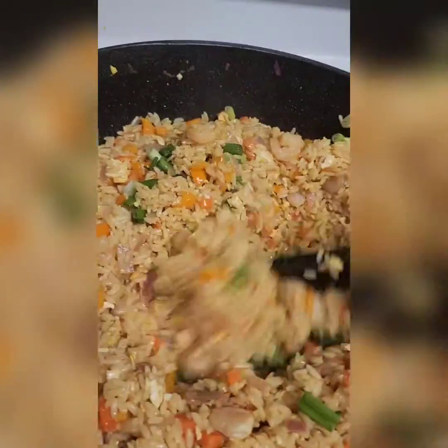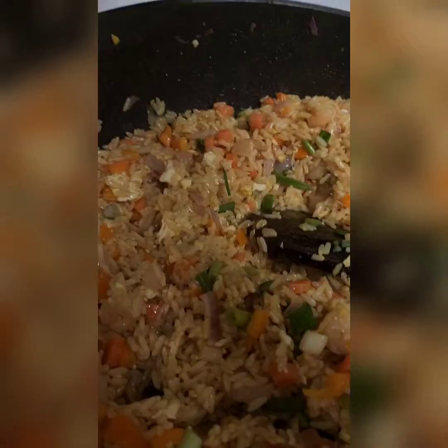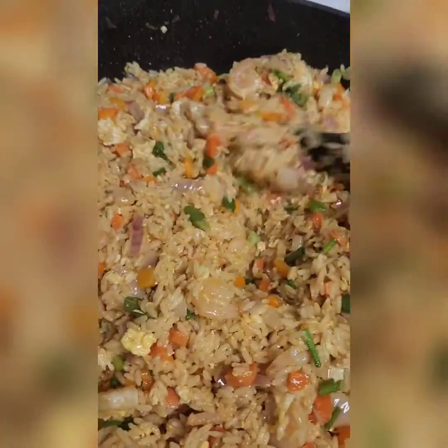All right, I have added my green onions. We are almost done — cutting off the heat. I will show this to my family.